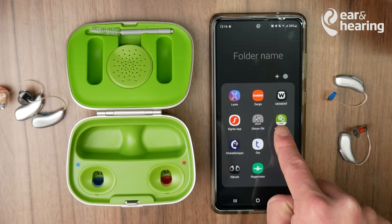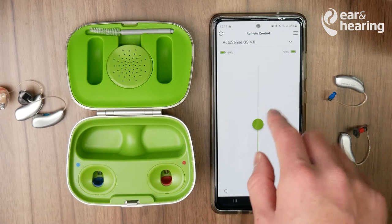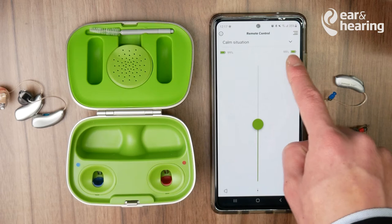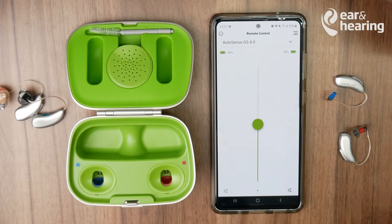Once you've done that, go into the My Phonak app. After a few seconds, you should see that both hearing aids are now connected. Once connected, you can also see the battery percentages — 99% on both sides — and adjust the volume control and the different programs which are available.